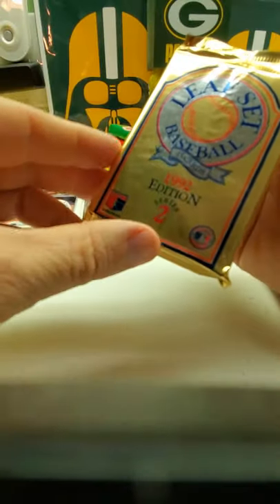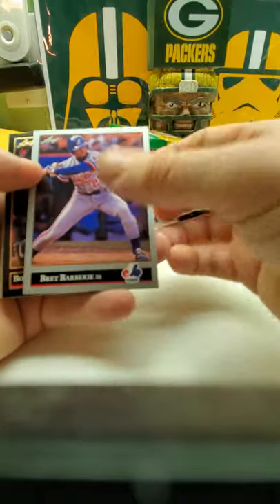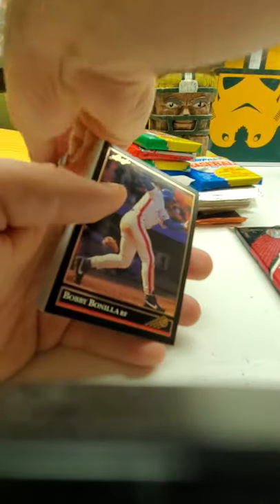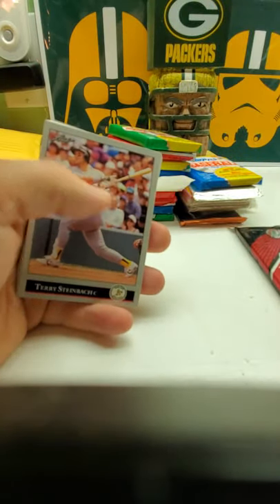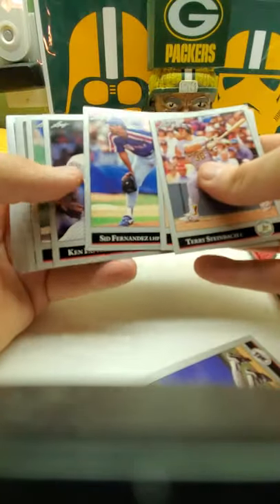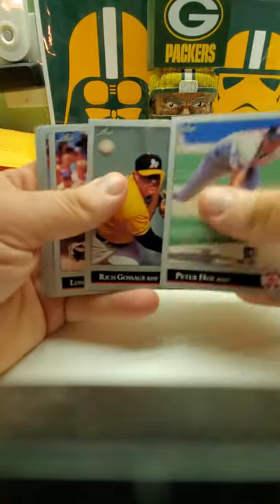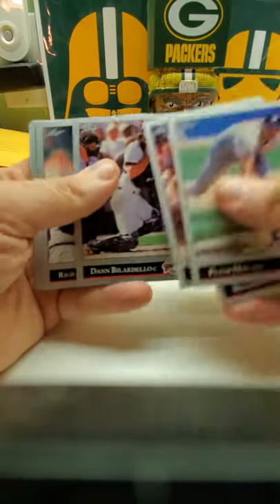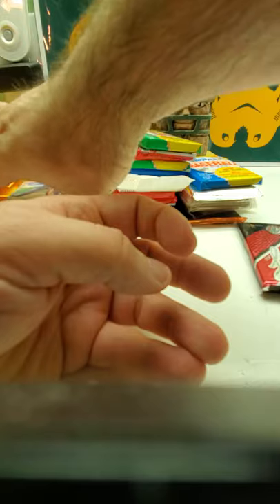Now we got Leaf Series 2. I don't know if this one has the Jeff Bagwell rookie in it. But it all comes with a Black Gold card — which is not too bad a player, Bobby Bonilla, the Mets. Another Lonnie Smith — seeing a lot of him today. Richard Rodriguez, Ellis Burks, Brian Harvey, and then Travis Fryman. Nothing too special out of that one either.